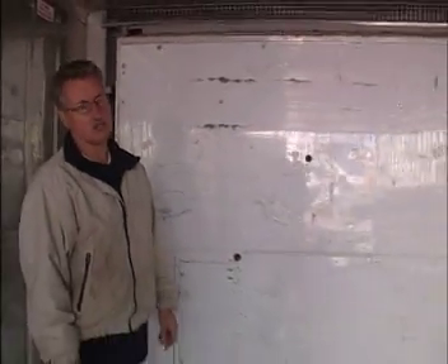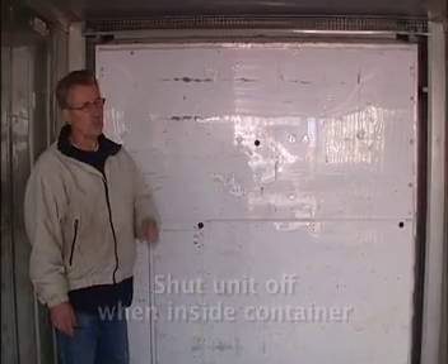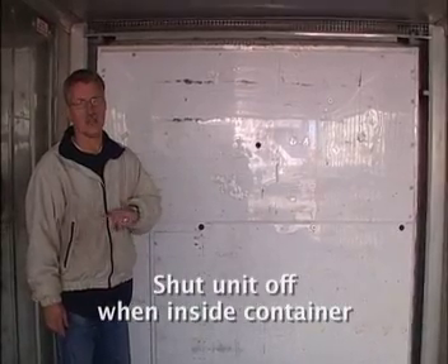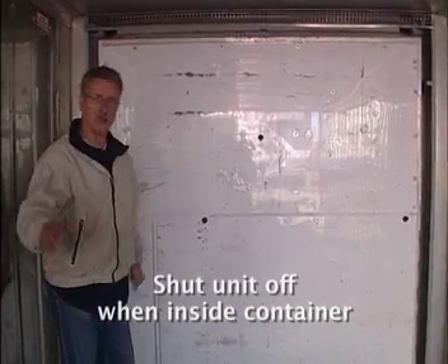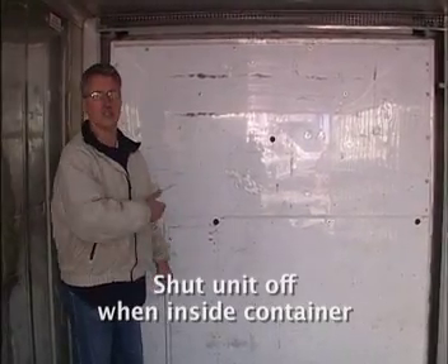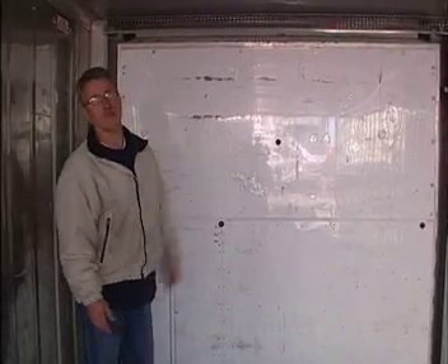Units are set to go through the defrost cycle automatically, but occasionally you have to do a manual defrost — especially when you notice that there is no air flowing through the unit. We prefer that when a customer is inside the container they shut the unit off, to reduce the amount of moist outside air circulating into the container. In addition, these units run pretty loud.